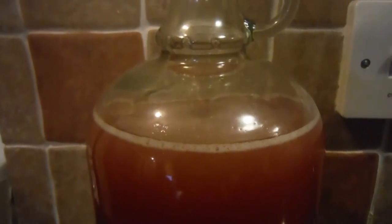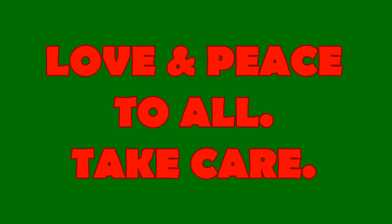Part two will be coming up when it's finished fermenting in about two months' time, and that video will be the bottling up of it. So thanks very much for watching — thank you to all my subscribers, you're all very kind. Take care everyone, I'll see you soon!